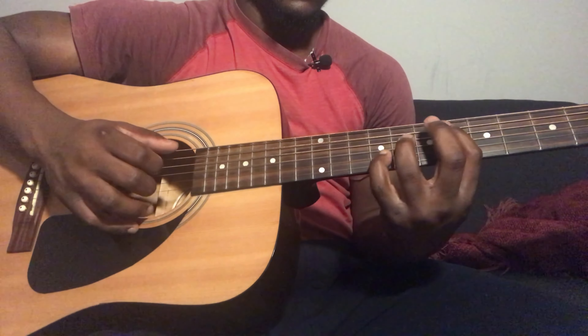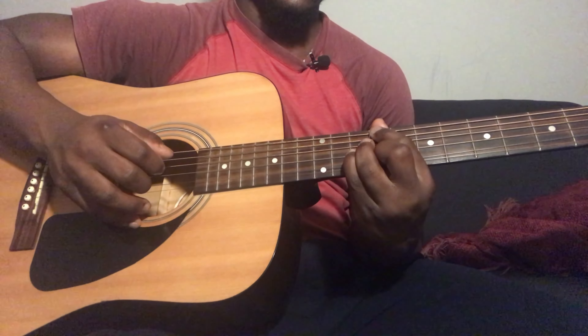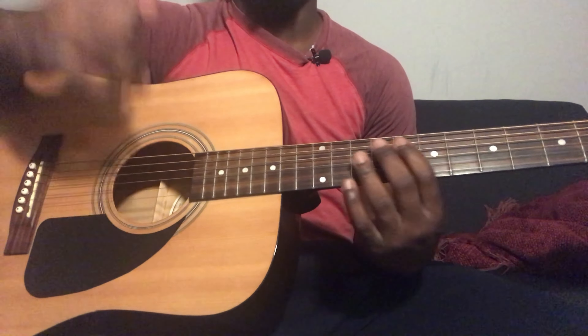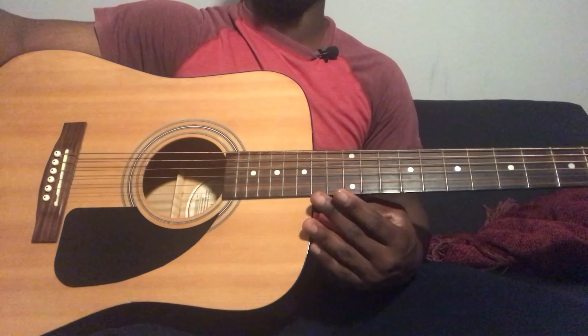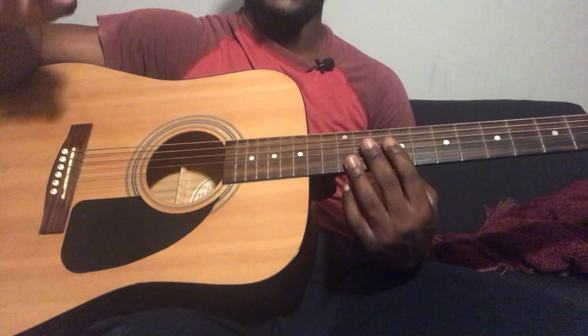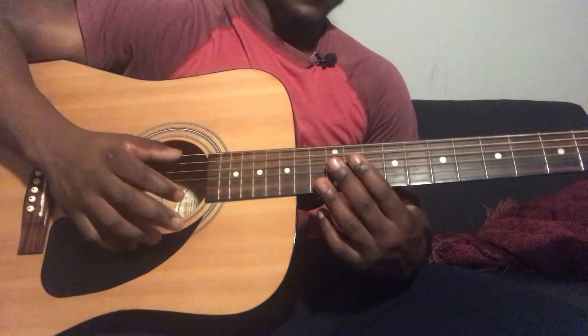Then you're going to play D sharp 7: 5th string 6th fret, 4th string 8th fret, 3rd string 6th fret, 2nd string 8th fret, 1st string 6th fret. And then you're going to pluck the same 3 strings once. Move your finger from 2nd string 8th fret to 2nd string 9th fret, and then go back to 2nd string 8th fret.